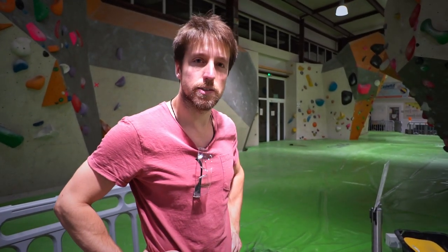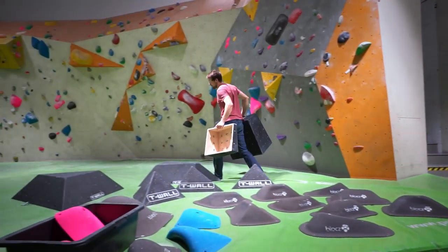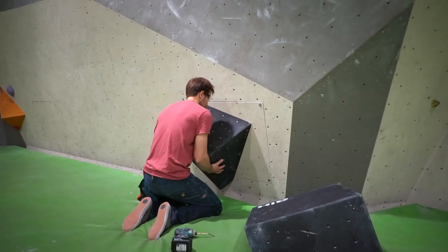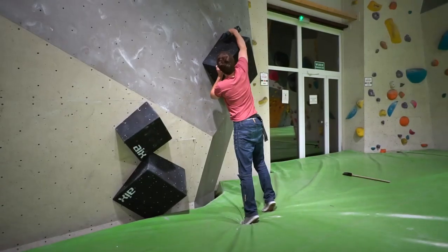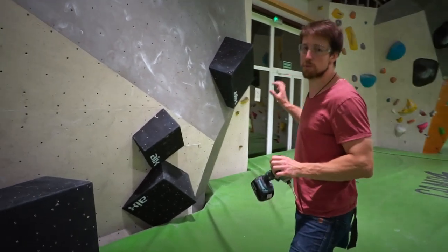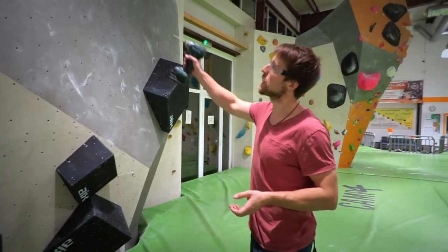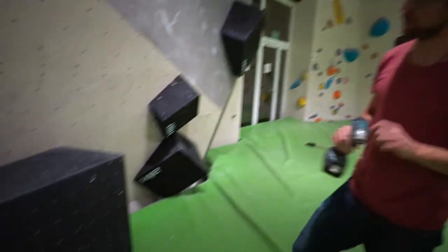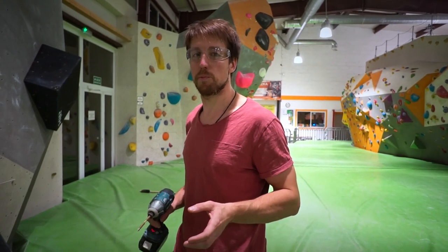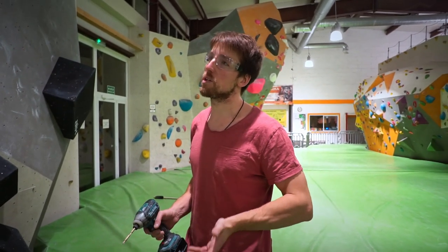We will start with the slab because it's an easier boulder. I think I have a general idea. It will be like getting up to the press, standing up to the no-hand, some kind of dynamic move to the jug somewhere here, landing on this big IX volume, then some sketchy footwork, probably still no-hand, and going to top out with some undercling on the way.